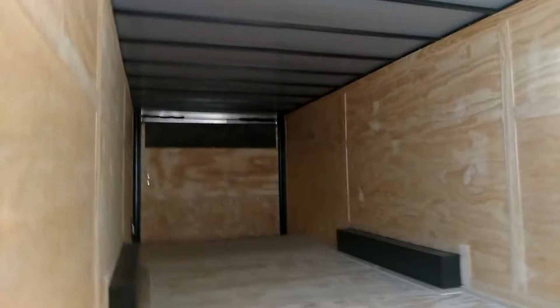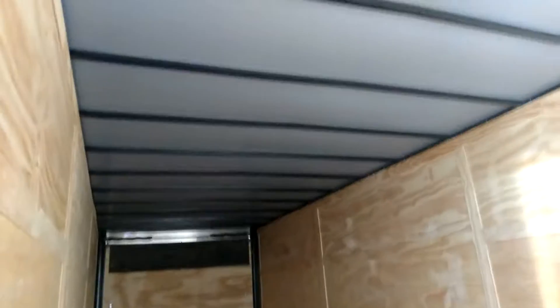Alright y'all, on the inside here you got your 4D rings. You got a dovetail on the back, heavy D-wrapped door with a flap. You got the thermoply roof system in here, all square tubing, upgraded plywood. Ain't nothing short about this trailer — this is a nice, nice trailer.